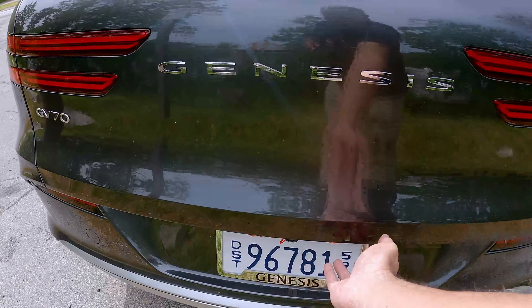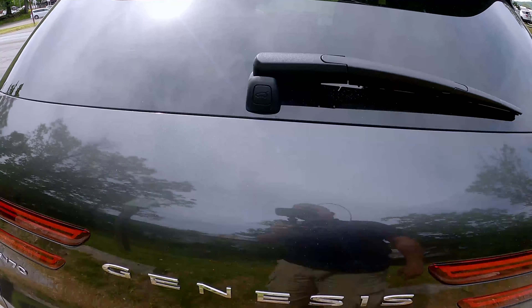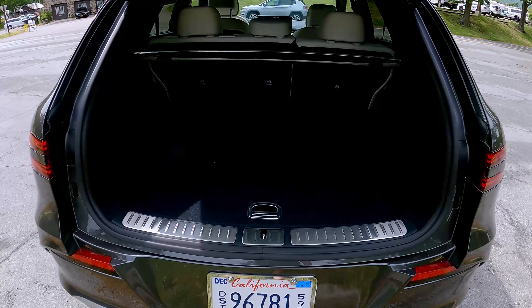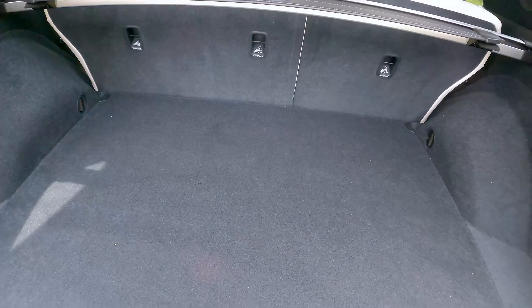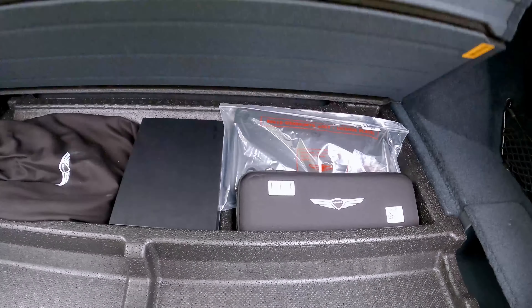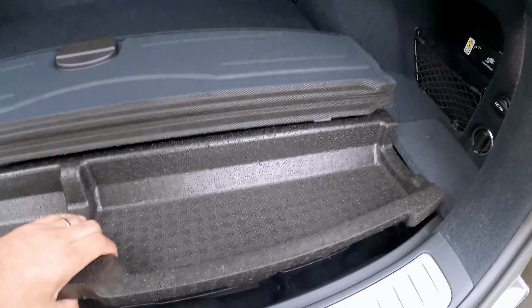To open the tailgate, you might think the button is under here somewhere — nope, it's right here. You press this little button and the tailgate or hatch opens, revealing a decent-sized interior. This is a compact luxury SUV. You do have a little cubby underneath and a charge cable and all that fun stuff down here.